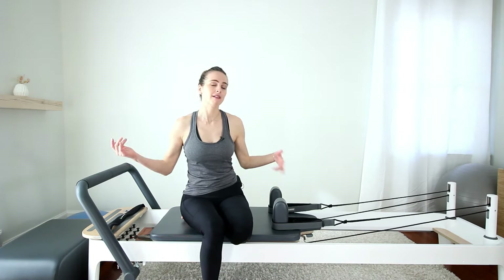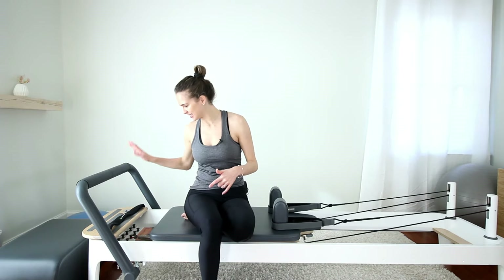Hi everybody, I'm Gabrielle. Thank you for watching. Today we're going to do a workout for abs and core, but no props needed. So all you need is a reformer and some abs. Let's get started.